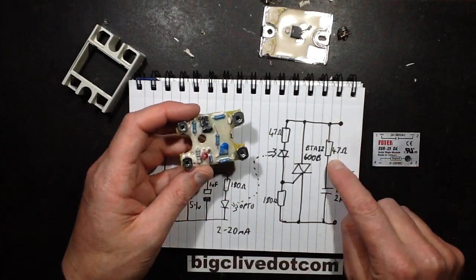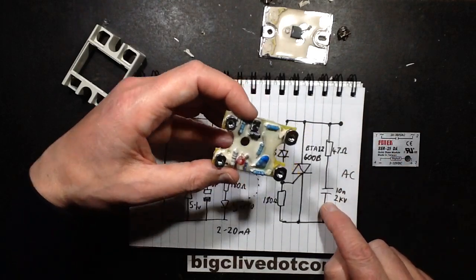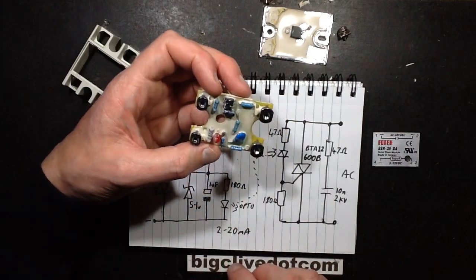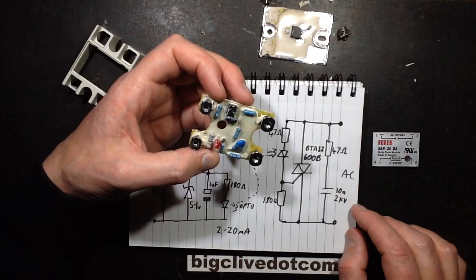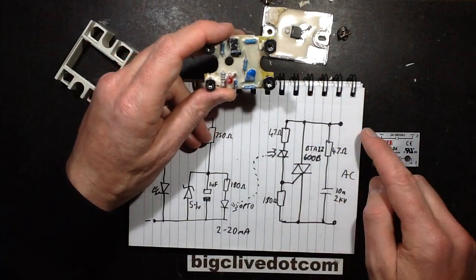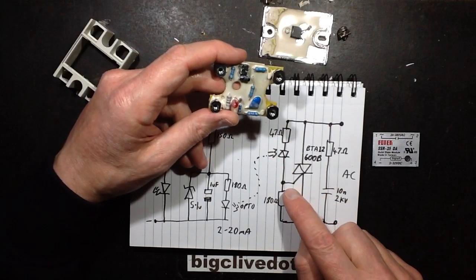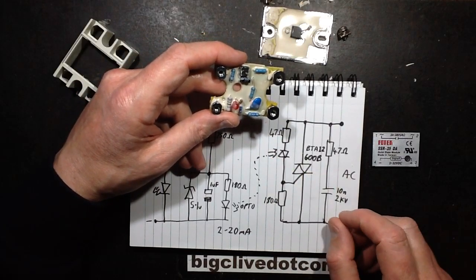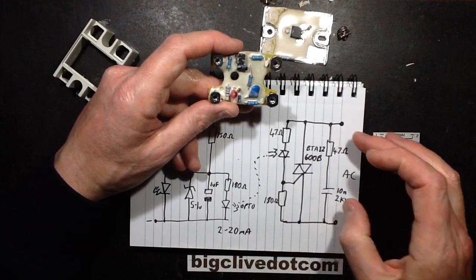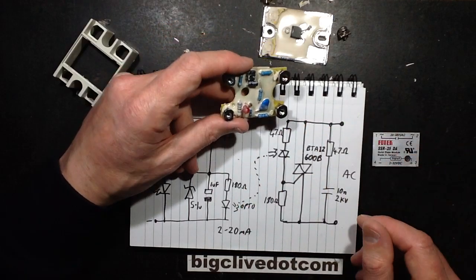This thing has a snubber network in the form of a 47 ohm resistor — these are the AC terminals, the output — a 47 ohm resistor and a 10 nanofarad 2kV ceramic capacitor, which is an odd choice. I thought they might have chosen a metalized film type capacitor, but it's ceramic — I suppose that's fine. There's also a 47 ohm resistor and the opto-isolated triac driving the gate of the main triac, and then there's a 180 ohm resistor to pull that down to avoid false triggering. Between the snubber network and that pull-down resistor, that will avoid any sort of rogue triggering from awkward inductive loads and things like that.